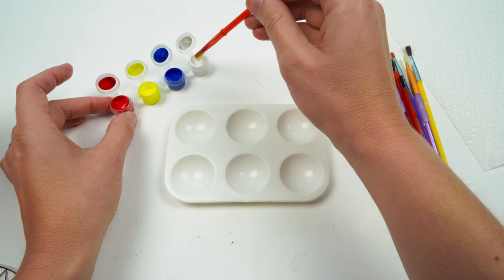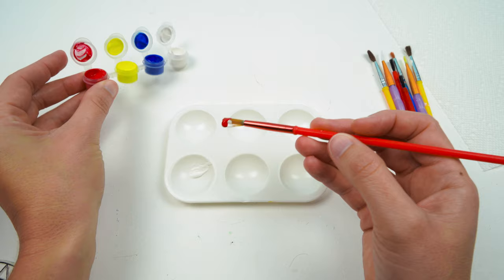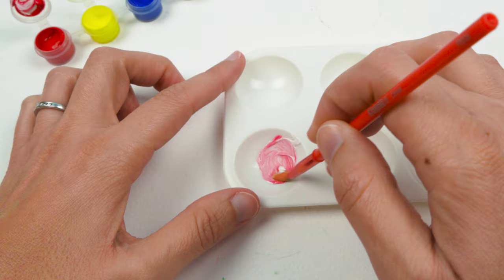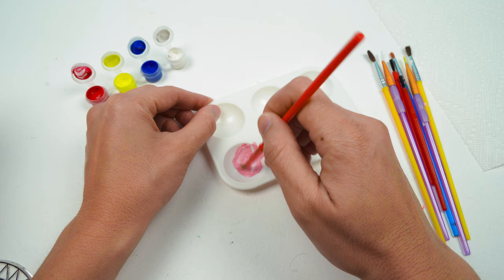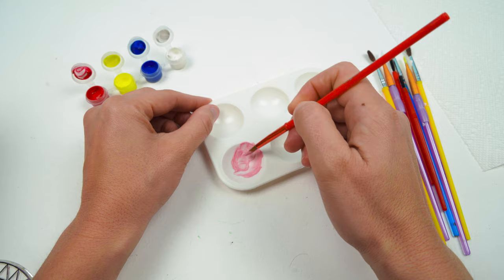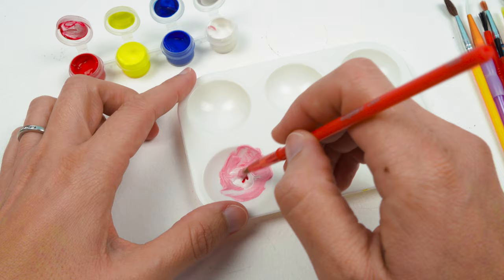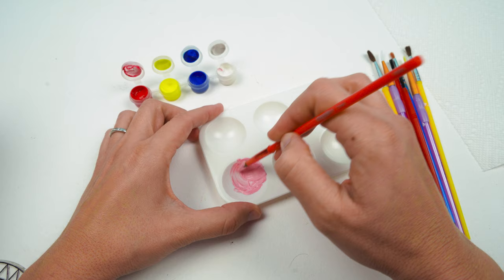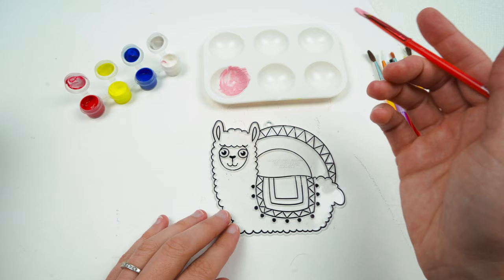Let's start with the white first, and we'll take some red and mix it together. Look at that — that's a really pretty pink! But I'm not sure I made enough to paint our llama, so I better grab some more. There we go. We're just going to brush it on our llama. Let's do it.